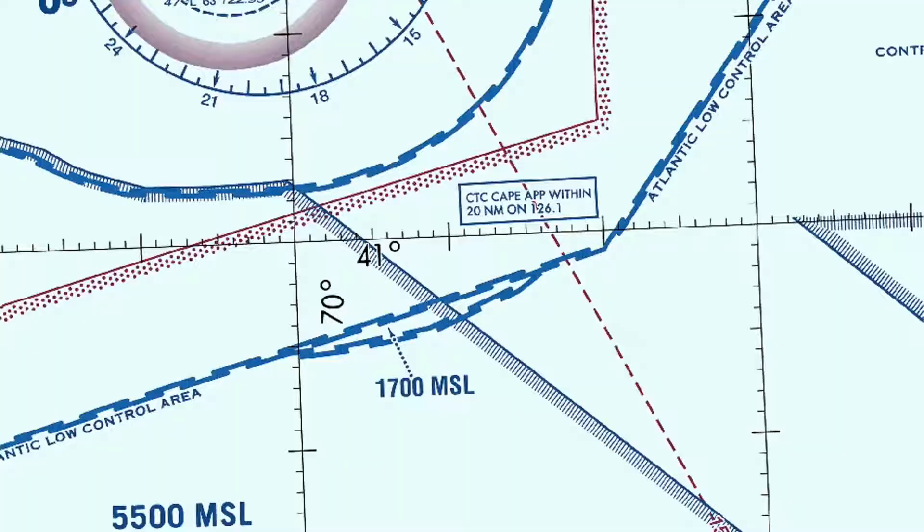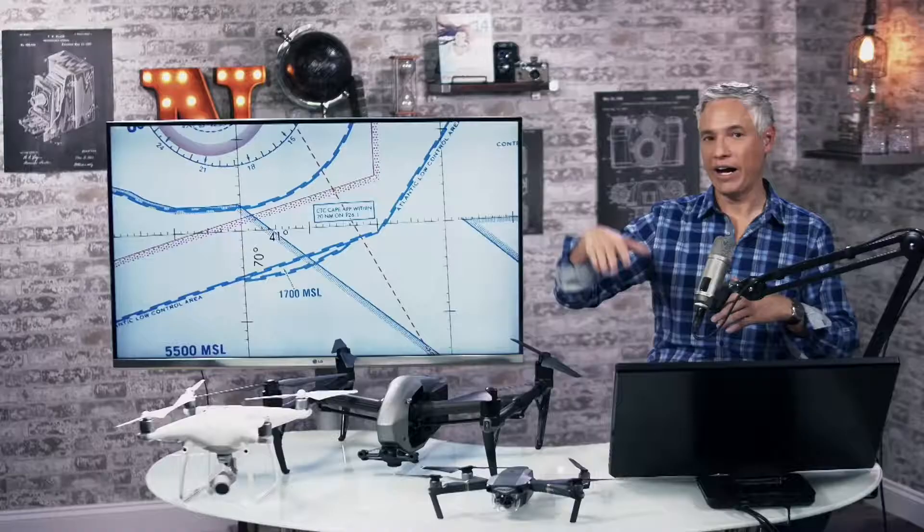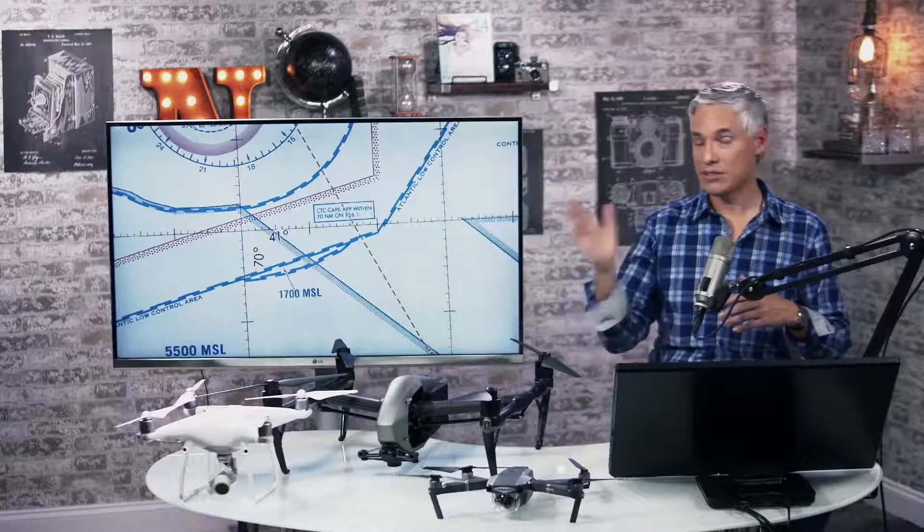Each tick mark on a sectional chart is one minute. So this is 70 degrees, and then 70 degrees 1 minute, 70 degrees 2 minutes, 70 degrees 3 minutes. There are big tick marks every 5 minutes and bigger tick marks every 10 minutes. To find 40 degrees 58 minutes latitude — here's 41 degrees, so we just subtract two minutes. Take away from this: numbers get higher the further north you go. North and south is latitude, east and west is longitude. Numbers get higher as you go west.